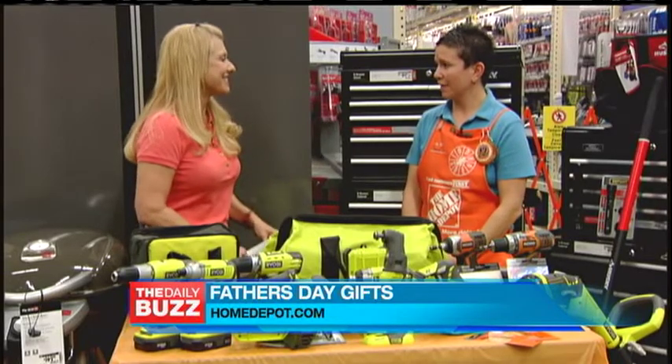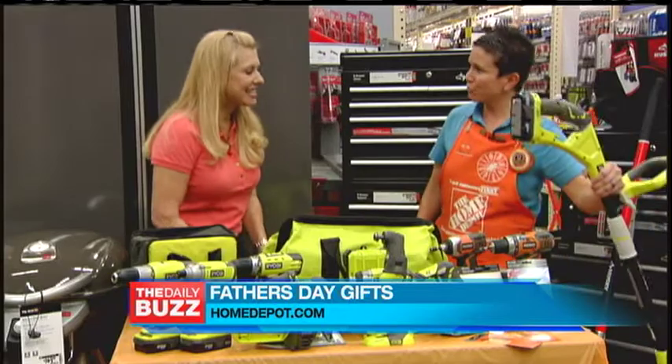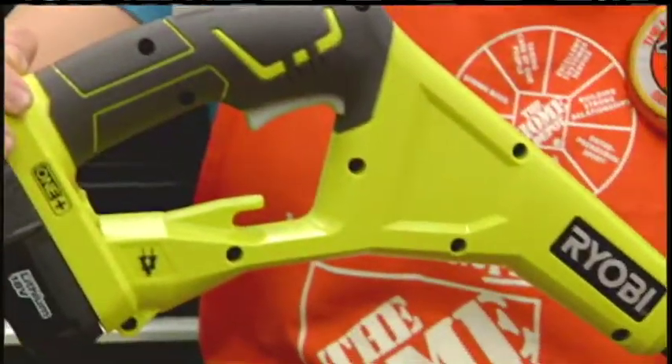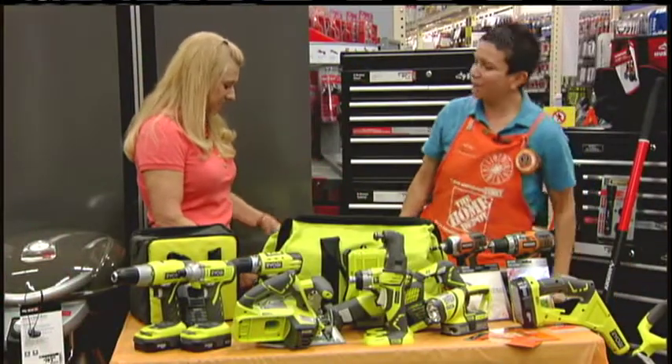So, what about the guy who likes technology? Well, for your gadget guy, you want something durable and cool, just like this Ryobi Hybrid String Trimmer. What's awesome about it — it runs off of a lithium-ion battery and an extension cord, whichever you want to use at the given time. Very nice, so it makes his life easier. Absolutely.